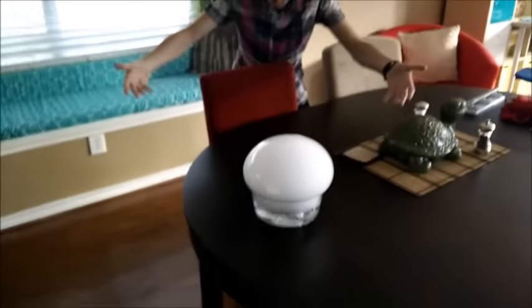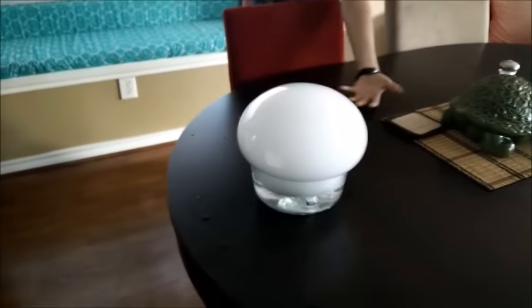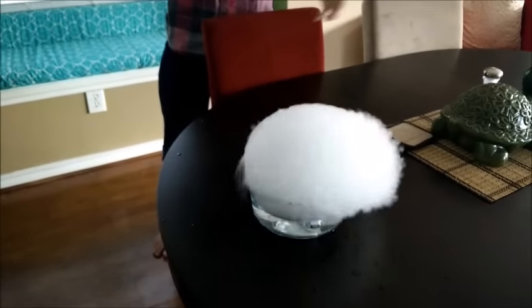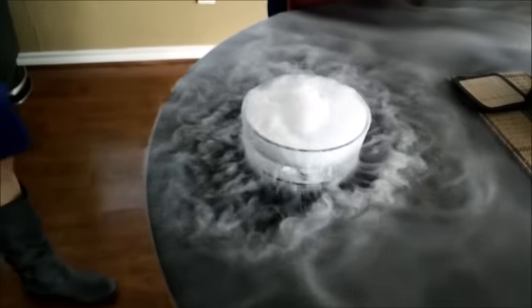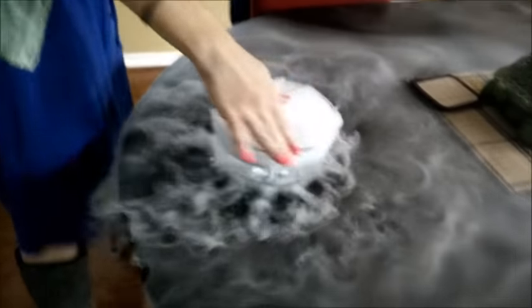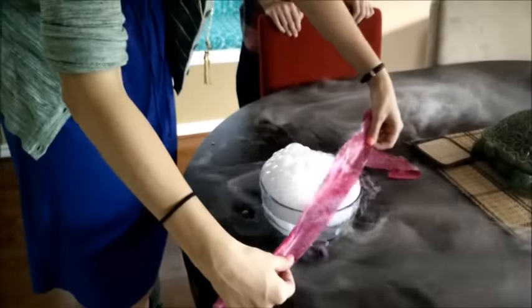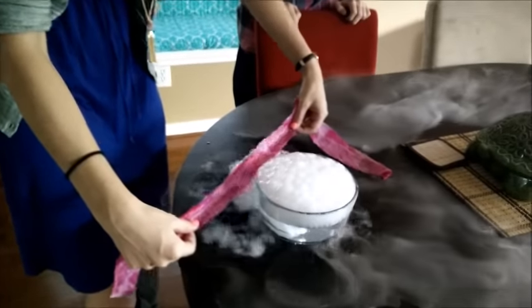Don't touch it. I'm not going to touch it. Look at our creation! It's like a form of your being. It's so cool. Oh no — it went into the thing. In which case we're performing a different experiment now.